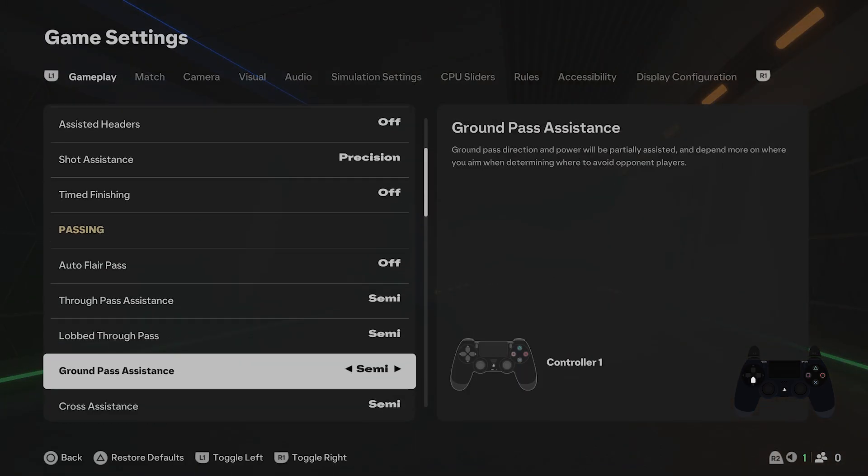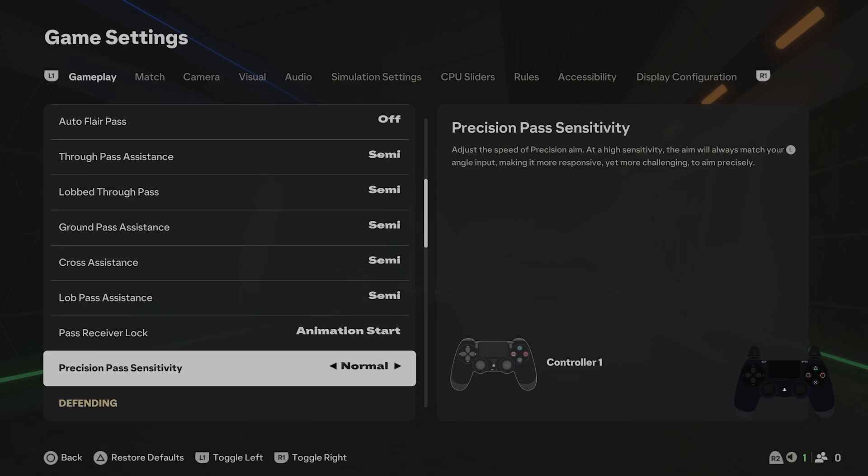Scroll down, find precision pass sensitivity, and switch between high and normal. This adjusts the speed of precision aim. At high sensitivity, the aim will always match your left analog angle input, making it more responsive yet more challenging to aim precisely.